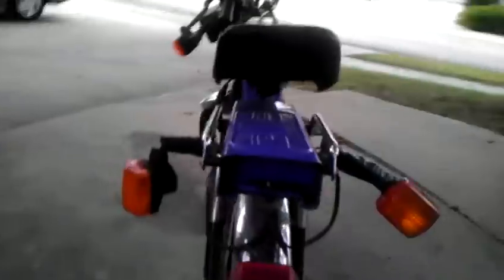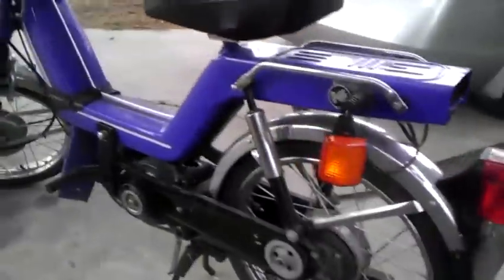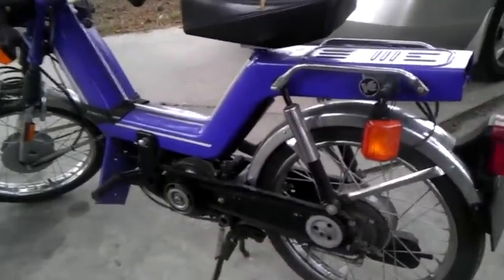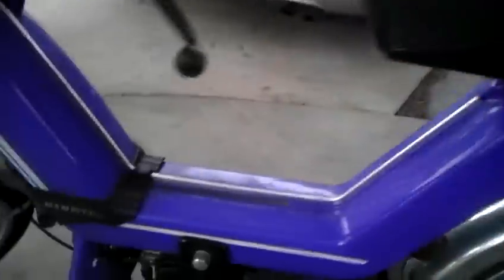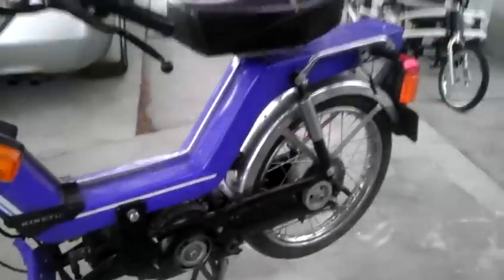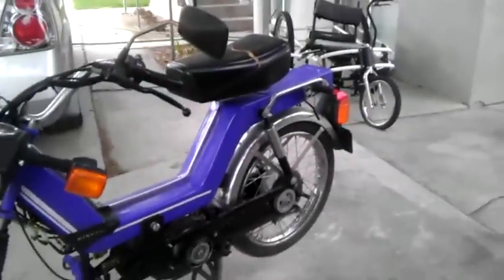But it runs like a dream. The chain busted, so right now I'm running it without a chain, without pedals. This is a moped, so it should have pedals on it. I've got one pedal and I've got the crank. I don't have the chain or the other crank arm for the pedal, so I've only got one crank pedal with the sprocket on it.